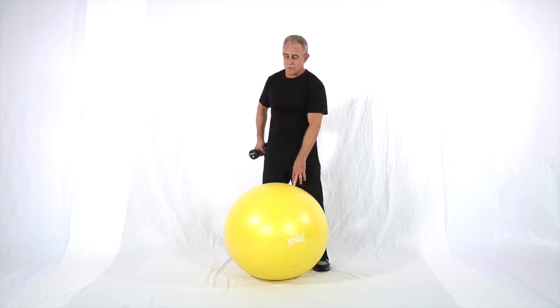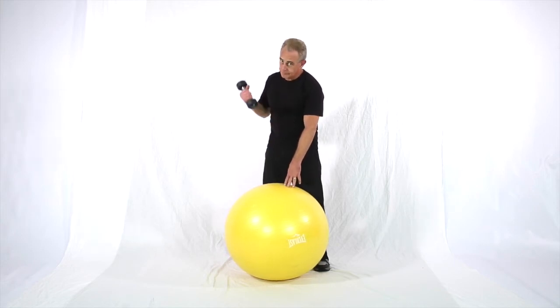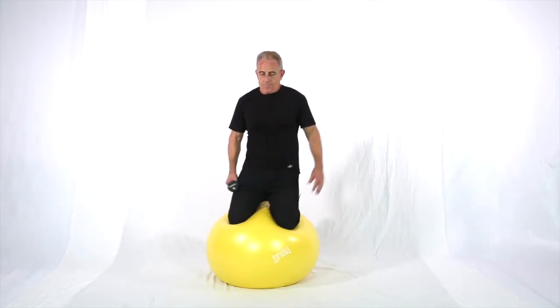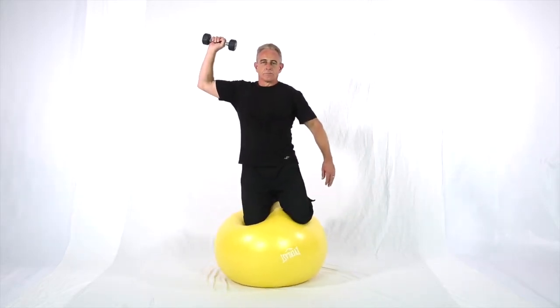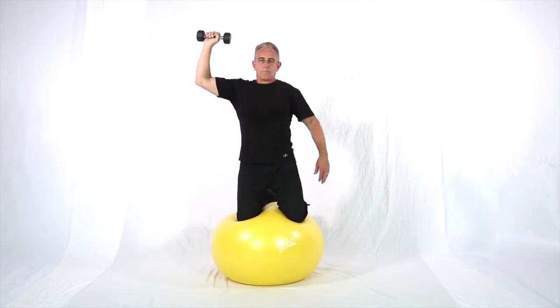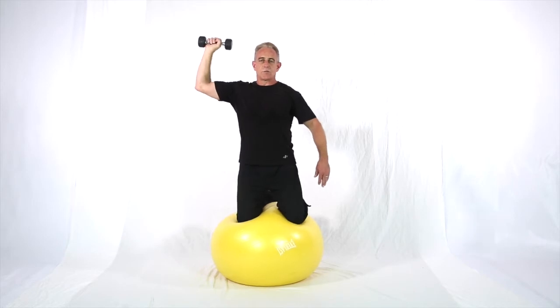These are the cross vertical shoulder rotations, kneeling on a ball, single hand or single dumbbell this time. Just a little below parallel, just a little past perpendicular.